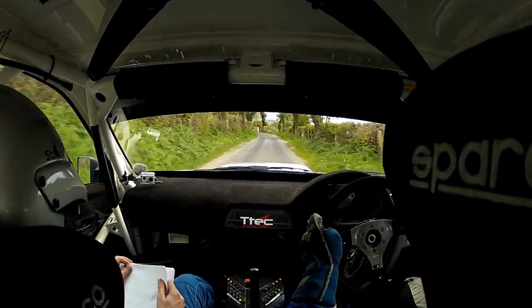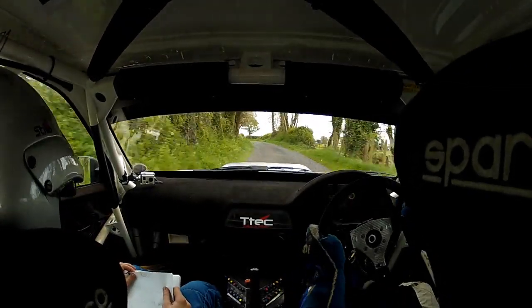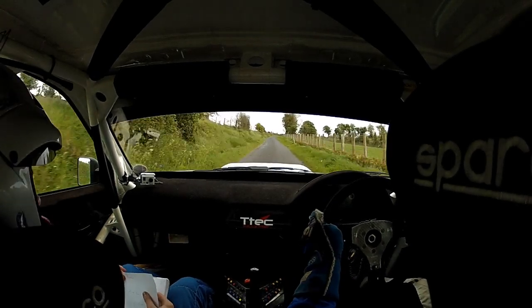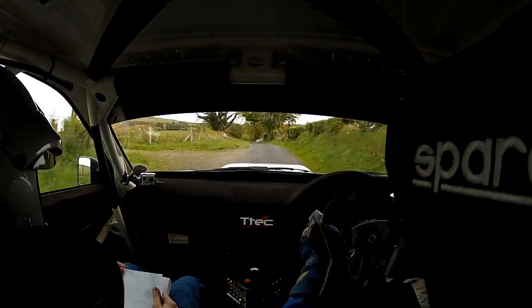Very close, take your turn. Absolute one left, 350, 3 right over crest, tightens, into one left, 100. It tightens. And 5 right, deceptive.